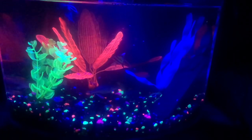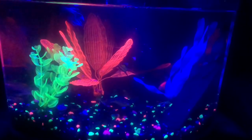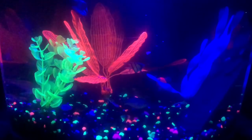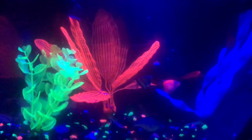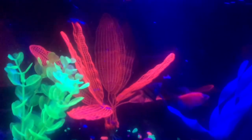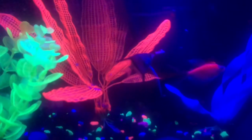The fun part about them — when you turn out the lights, the whole tank glows and it's so awesome. You're sleeping, you look over, and it's all glow. It's fun because we have a ton of fish in there and it's really nice.